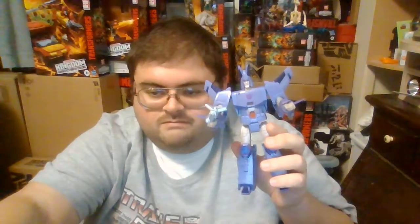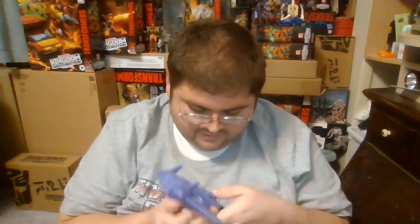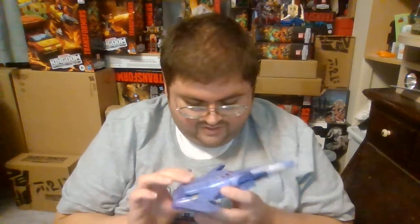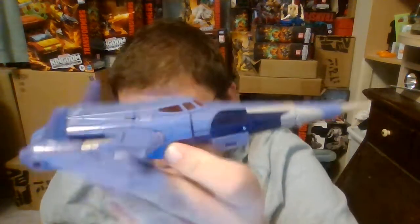Now that we've looked at Cyclonus in his robot mode, let's transform him and take a close look at him in his jet mode. Here he is — Cyclonus transformed into his jet mode. This is how Cyclonus looked in the G1 series, and every G1 version of Cyclonus has transformed into this type of jet. I cannot believe Hasbro and Takara Tomy managed to pull off a jet that looks so fantastic.